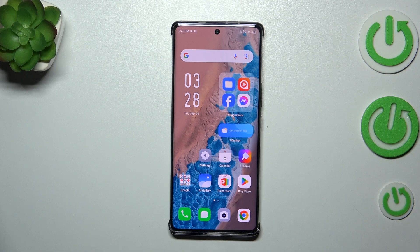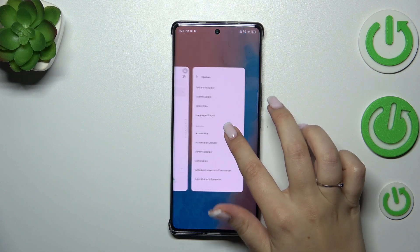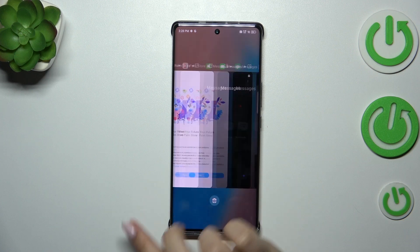All you have to do is open the recents. If you've got the three-button navigation, simply tap on the button with the three bars icon or square icon. And if you've got gestures, swipe your finger from the bottom to the center of your device just like that. And here we've got the recents.